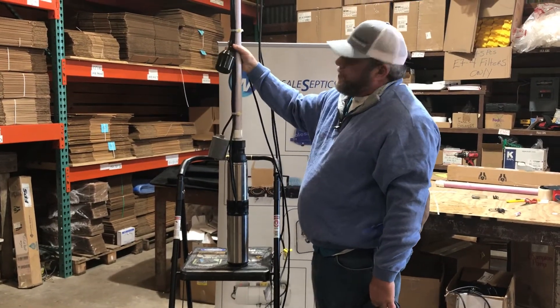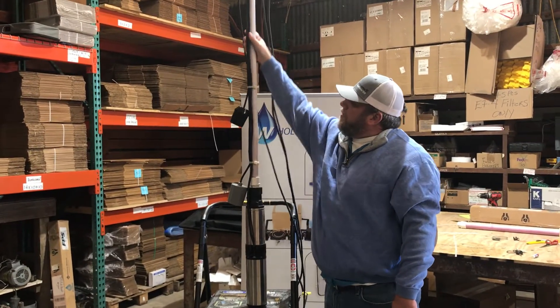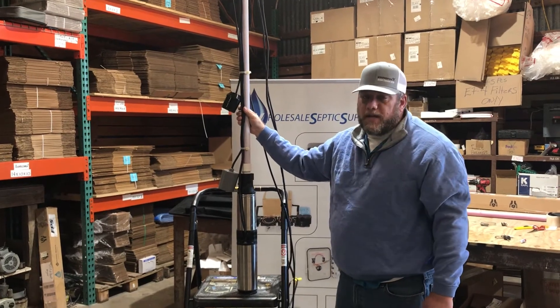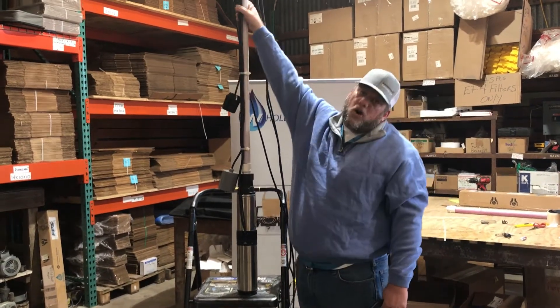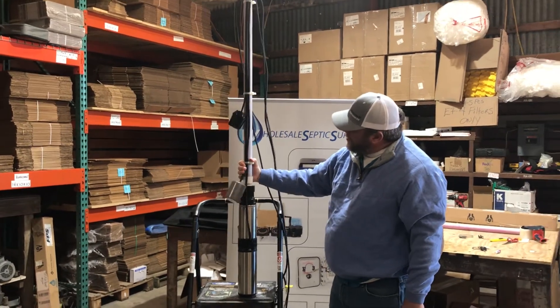If you have a three-float system, same thing — you want to space them out evenly. Come up here: here's your alarm. In a three-float system, this would be your override and your alarm would be up here. That's how you want your floats done.